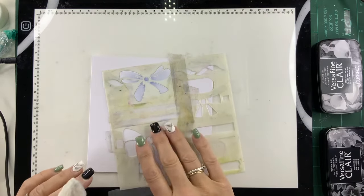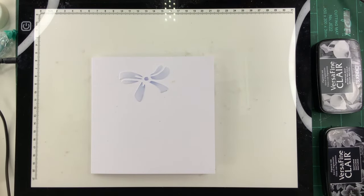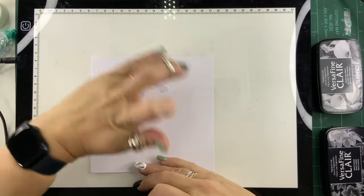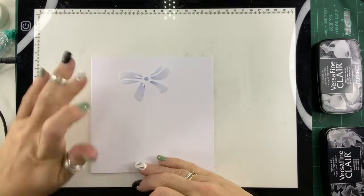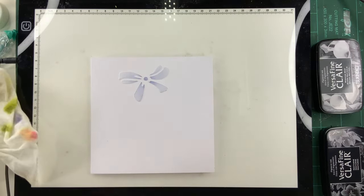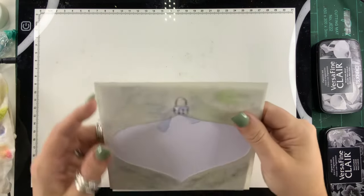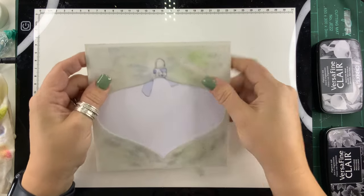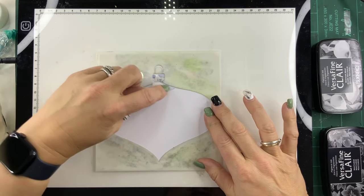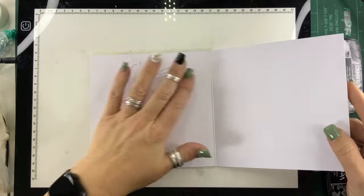Once we've done this we can take the bow stencil off the background — and there you have your little embossed bow. With a clean finger I'm just going to wipe that off. It's very unusual for me to have a clean finger — those who've seen me before know I never have clean fingers! Then we're going to pop the bauble stencil back onto the front, and you're only going to emboss the bits you can see here, so you're not going to go into the bow area.